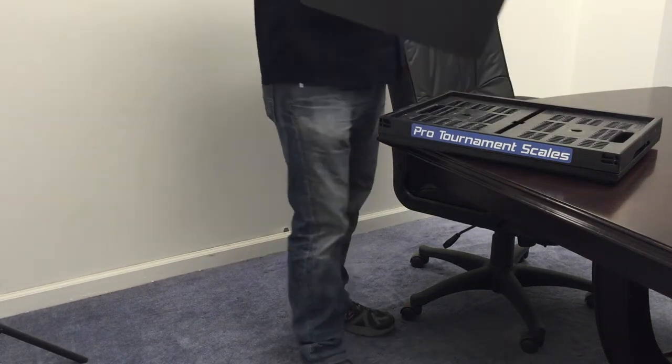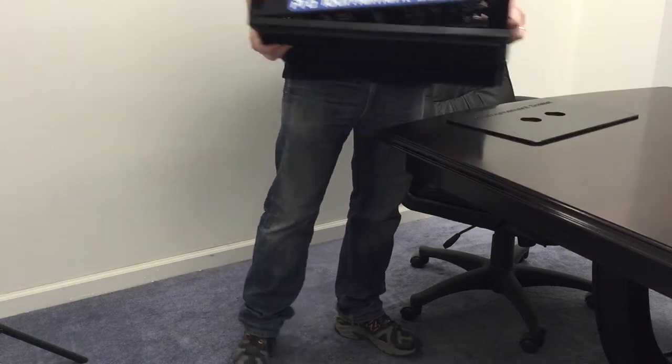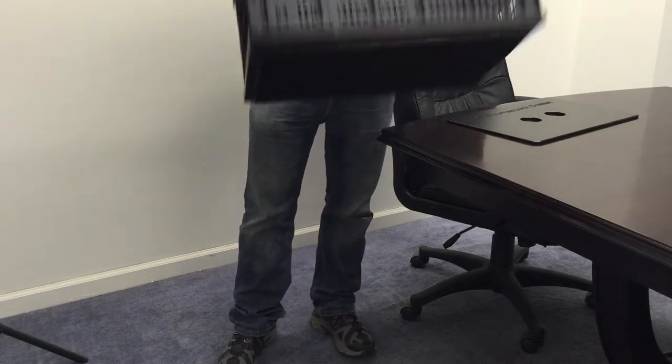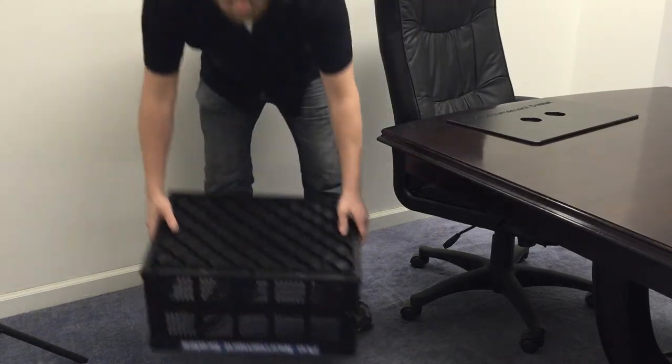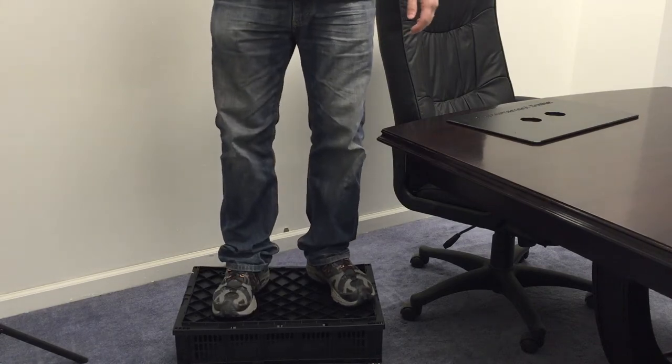Here we have our Pertronoma scale stabilizer plate and folding weighting basket. These are heavy-duty folding weighting baskets — nothing like the kind you buy at Walmart. A full-size man can stand on it: no problems, no buckling, no bending.